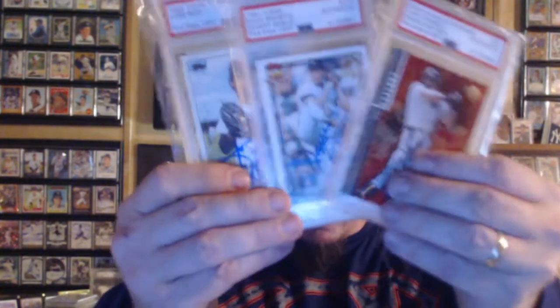Alright y'all, you want your cards authenticated, slabbed? Garrett's the guy to do it. Thank y'all very much for watching. Take care, have a good day.